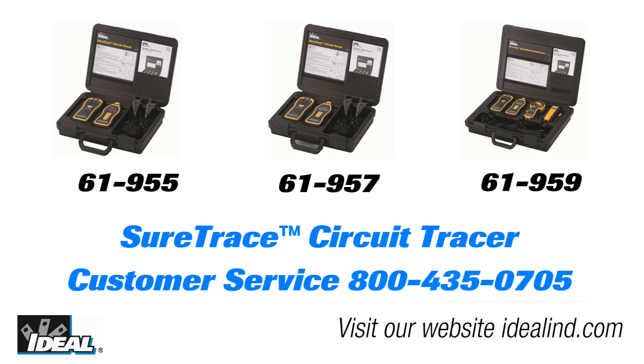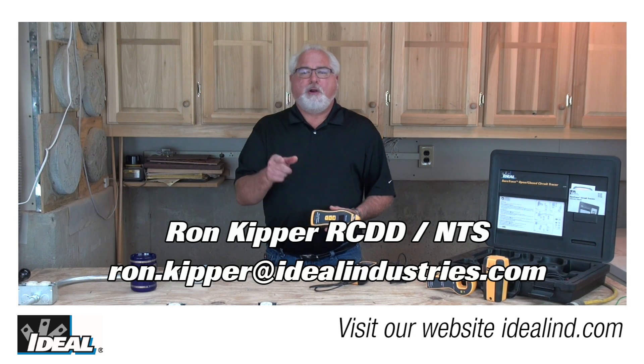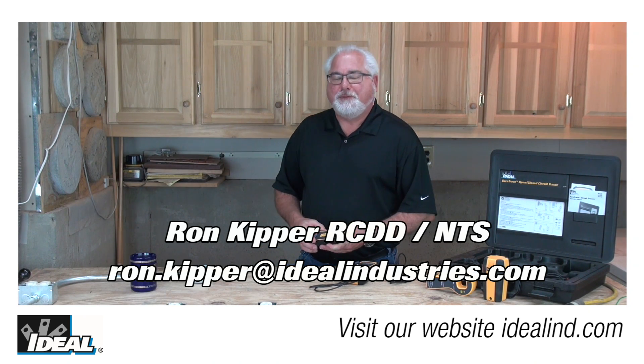Call Ideal's customer service line or visit our website to find out more about the circuit tracer and a local distributor nearby. Thanks for watching, folks — I'm Ron with Ideal and I'll see you on the next one.